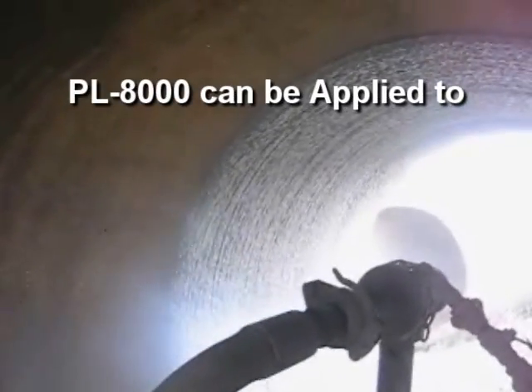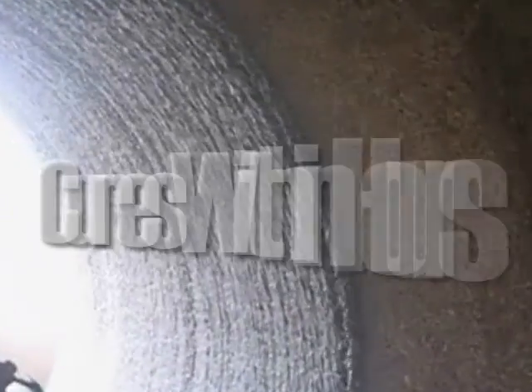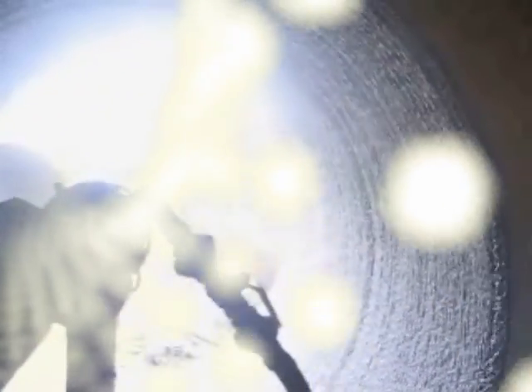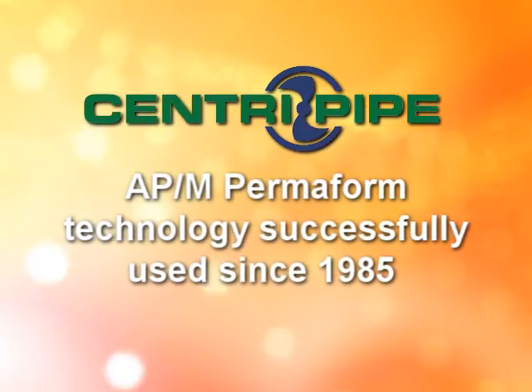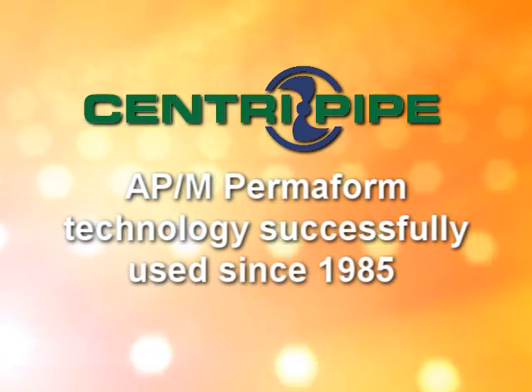PL1000 can be applied to concrete, clay, metal, and brick culverts, and cures in place within hours for a quick return to service. The CentriPipe Culvert Storm and Sanitary Sewer Pipe Replacement System uses the same time-tested materials and technology APM Permiform has successfully pioneered and used for manhole repair since 1985.